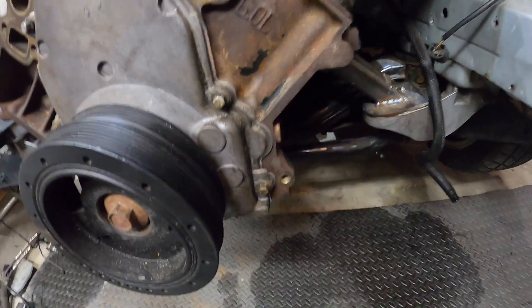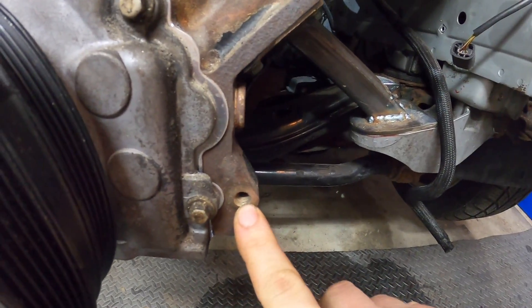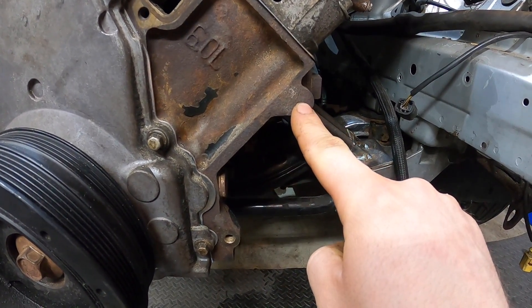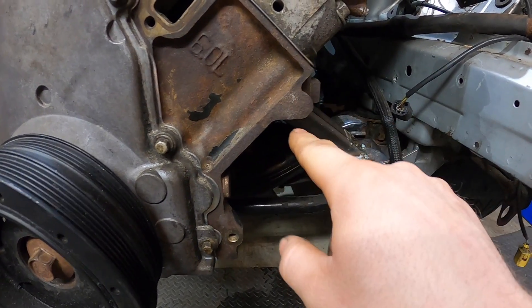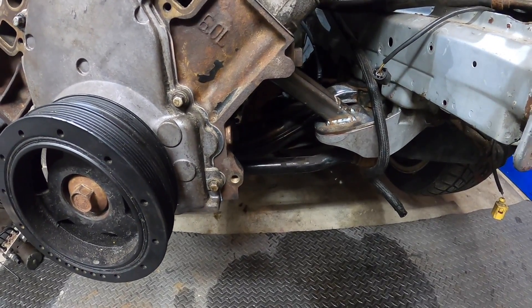Going back to this being a budget build — the CTSV doesn't share its alternator or power steering pump with any other model. The alternator is about $330, the power steering pump is almost $300, then you need brackets on top of that. I'd be spending double the cost of the motor just in accessories. So I started researching what I could do for the least amount of money. The GM alternators share the same bolt spacing, though the cast iron block needs to be drilled and tapped for the bracket hole.